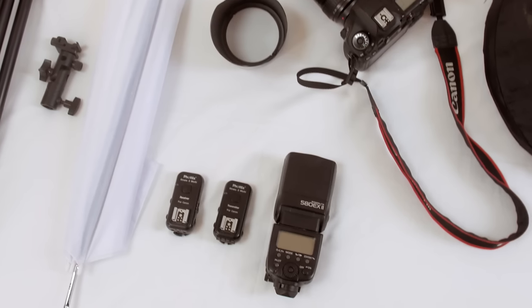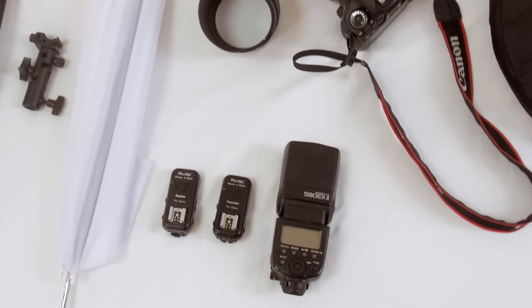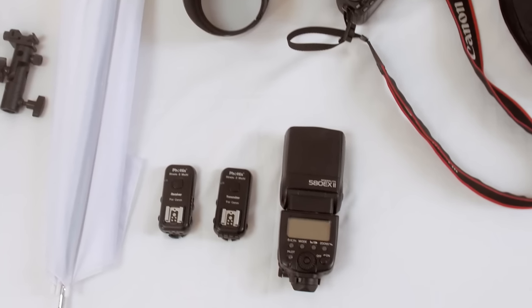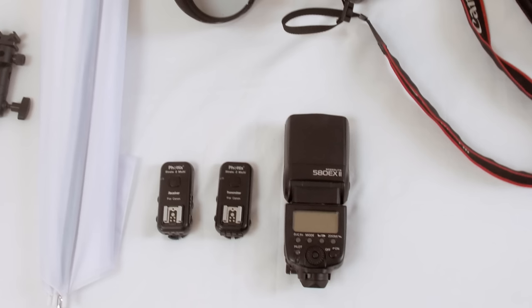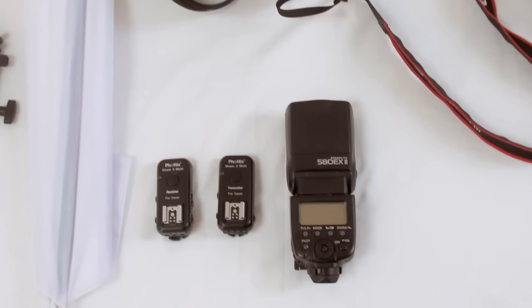But for anything electronic, it's worth investing in quality. Saving a few hundred dollars on a flash is no saving at all if the flash stops working after a week or two. And the kind of flash triggers that you can buy for a few bucks on eBay are terrible — avoid them at all costs.